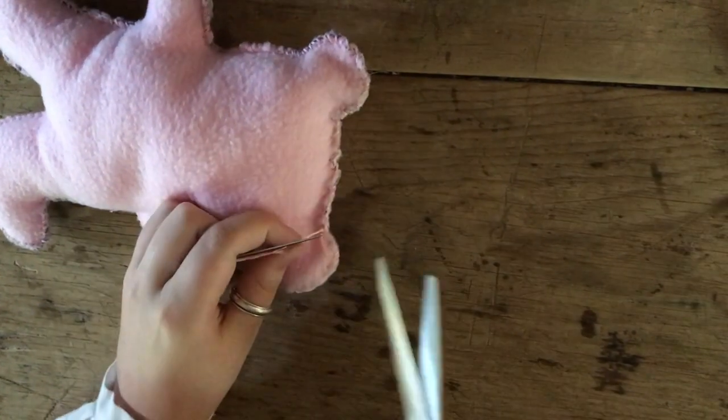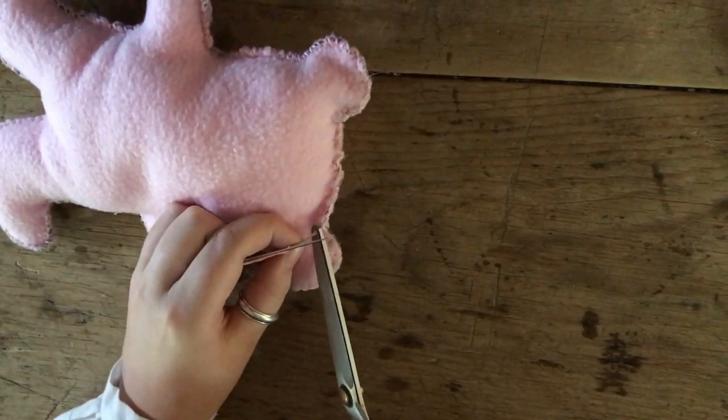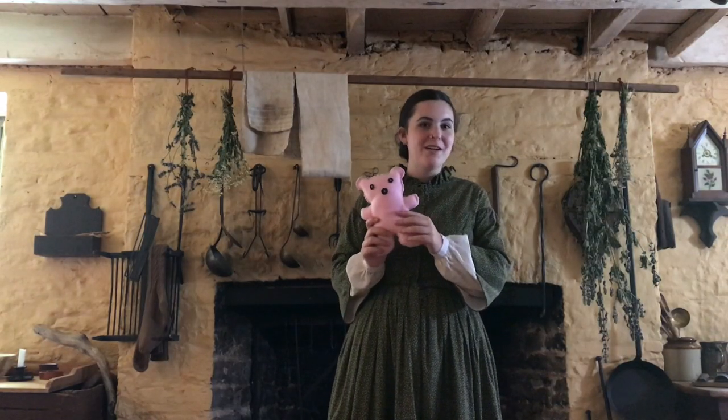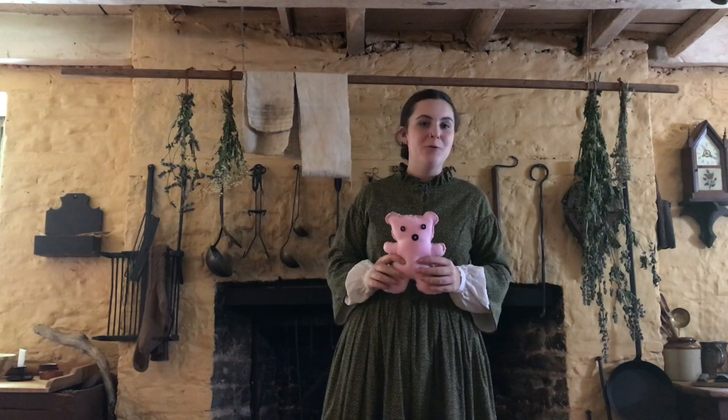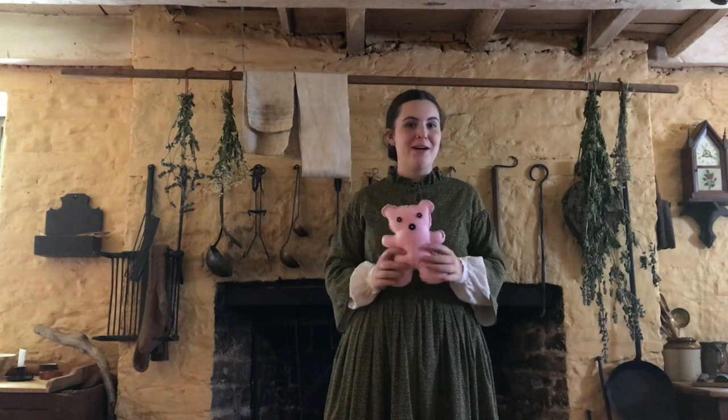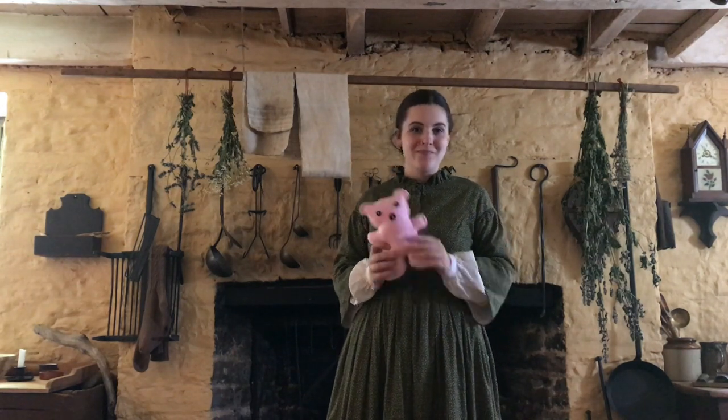Get my scissors, and there you have it — your very own teddy bear. Thank you to everyone who watched this video. I hope that this video made it easier to follow along with the instructions and that you had fun doing this. If you want to know more about Hutchison House, links to our website and Facebook page will be in the description. Thank you so much.